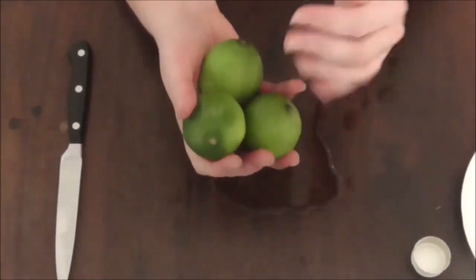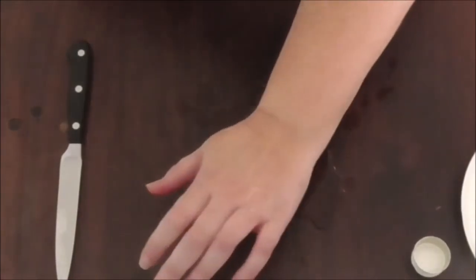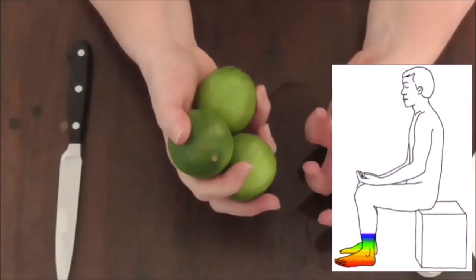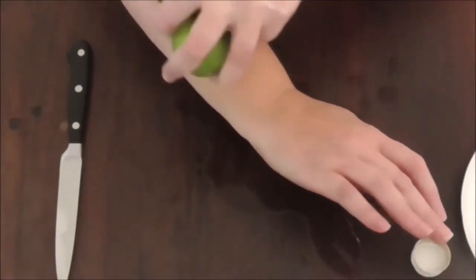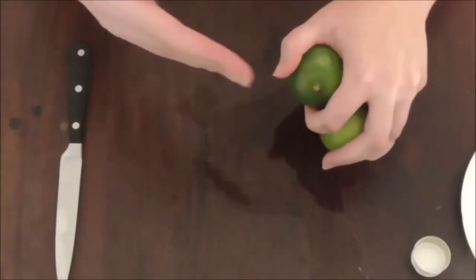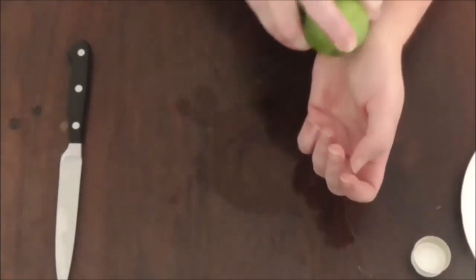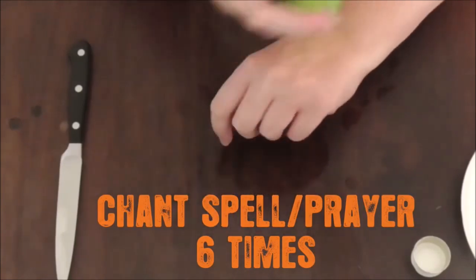What you will do with these limes is start from your head and work down — just lightly go over your body from the head down. You are feeling and seeing any negativity, any negative energy that is on your body, being sucked into and put into these limes. You can say a little prayer, or you can say: 'I banish all negativity from me, drawing into these limes it will be, I am safe and secure, so mote it be.'